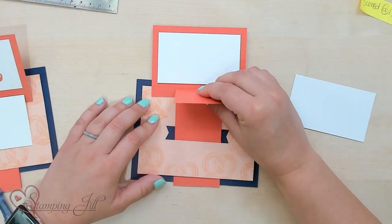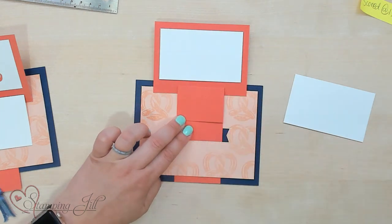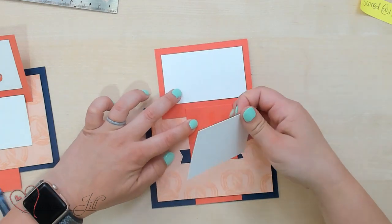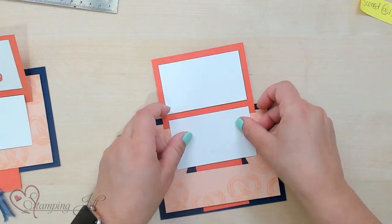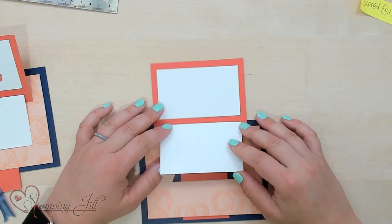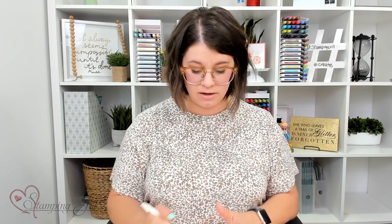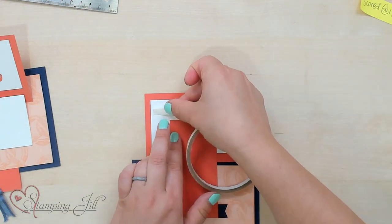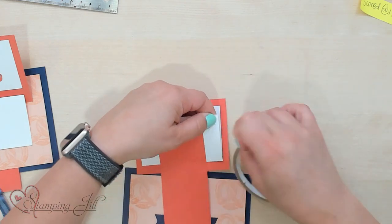We're going to adhere our white piece right to this tab, again using Stampin' Seal, centered just like that. Then we're going to take some tear and tape — I want this piece to hold strong because it's going to take the brunt of being pulled. I'm going to use just a little bit of tear and tape and put it right at the base of that white piece, just on the back of it.